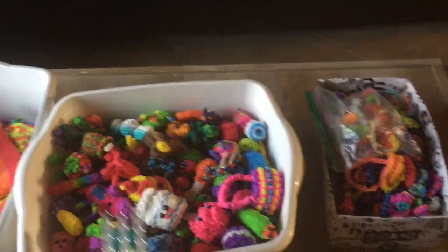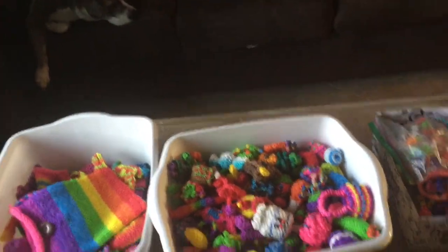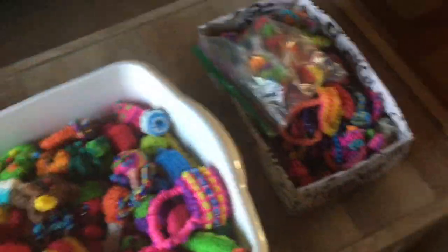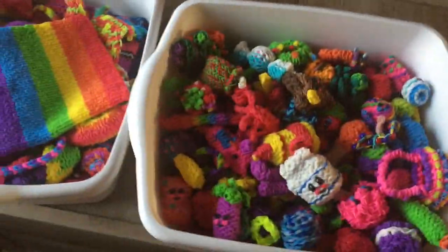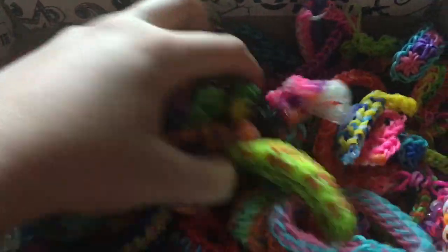This is the big stuff, little medium stuff, and these are all the bracelets. This is the rainbow loom — if you don't know what rainbow loom is, you get to put rubber bands on them to make all those cute little things. I'm gonna show you all of these, but not all the bracelets. Let's get started!